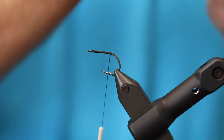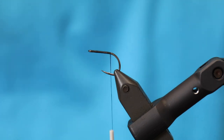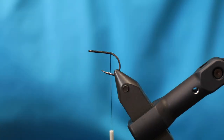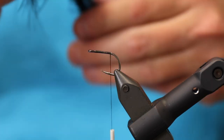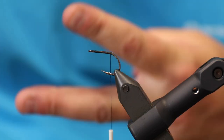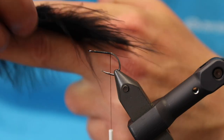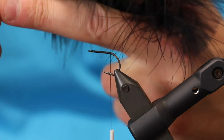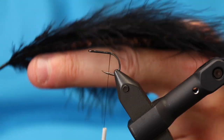Now what we need is a tail. I'm going to need a marabou plume — this one looks quite good. I take these two fingers and make them into a clamp, then I clamp on the marabou with my two fingers so that I have one side of the marabou feather.